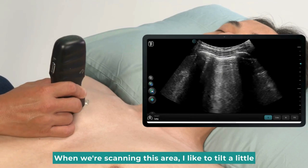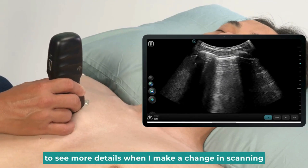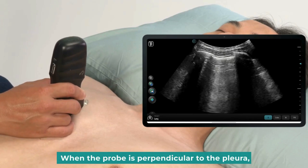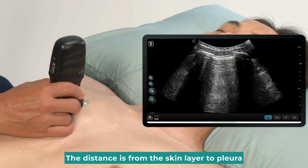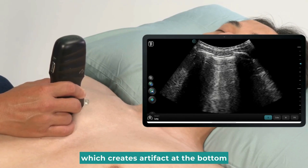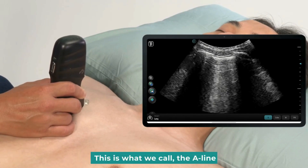When we're scanning this area, I like to tilt a little to see more details. When the probe is perpendicular to the pleura, the distance is from the skin layer to the pleura, which creates an artifact at the bottom. This is what we call the A-line.